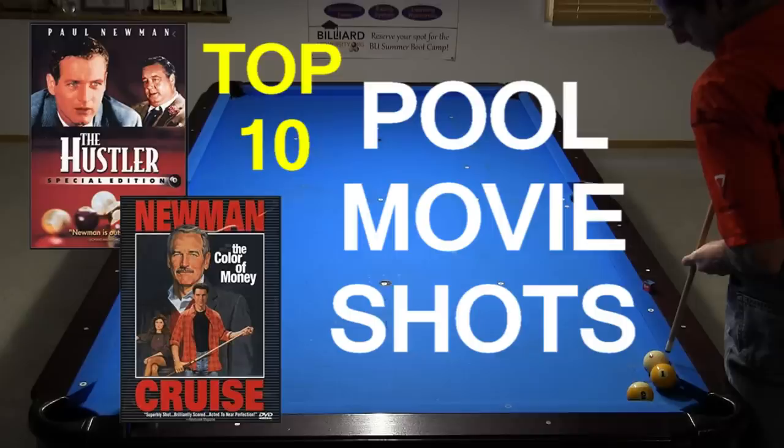Hi, Dr. Dave here to demonstrate and explain the top 10 shots from famous pool movies. Every pool player should know these fun and impressive shots and ideally be able to execute them.